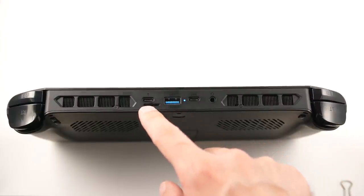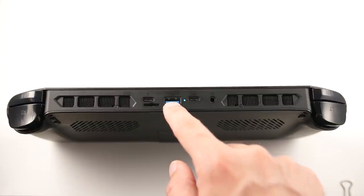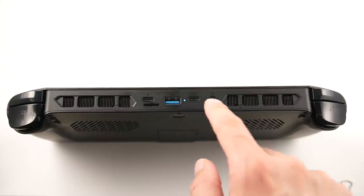In the middle you have a microSD card slot, two USB Type-C ports, and a full-size USB port, so this definitely wins out on the I/O front with that and the addition of the headphone jack.